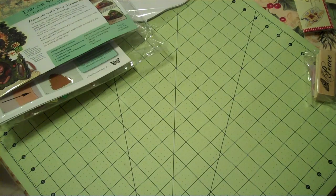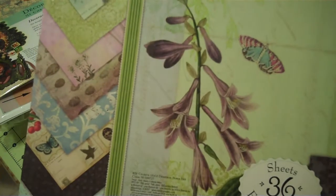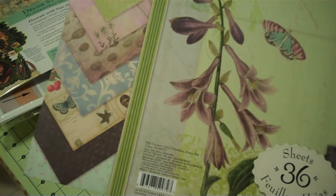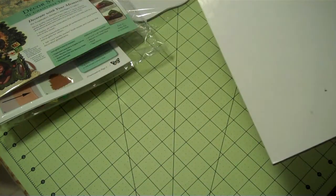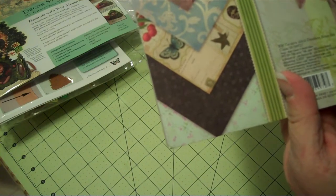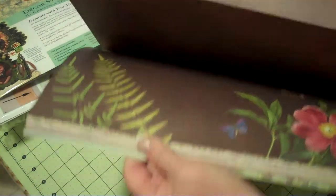You will also win the Designer Paper Pad from Brenda Walton. It's a 12x12 inch pad by Kay and Company and the collection is called Celeste. I'm going to do my best to show you some of the pretty papers in this collection.